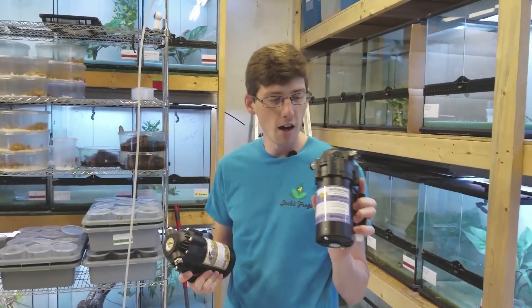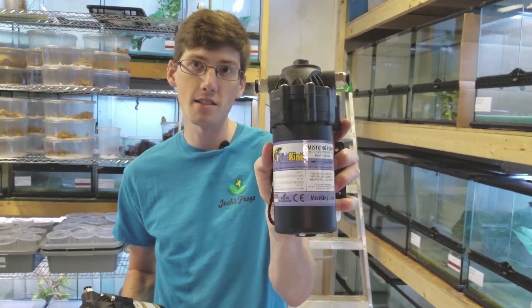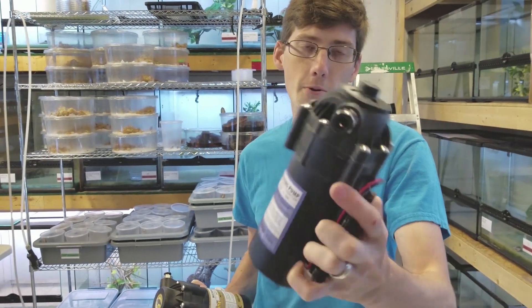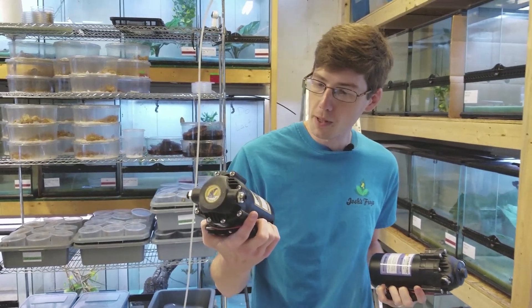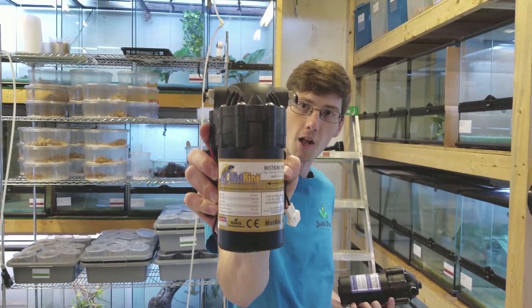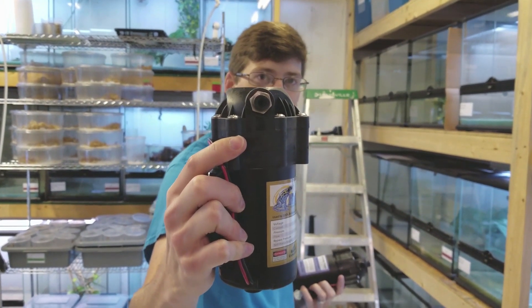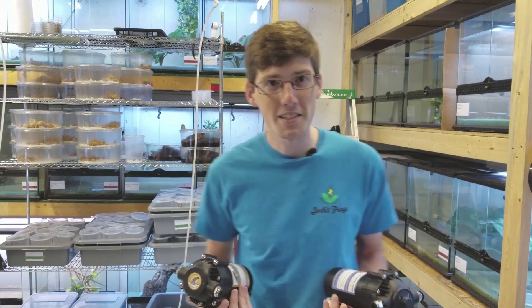Today we're going to be installing one of the larger Mist King systems. It uses 3/8 inch tubing, so we're going to have to shorten it. Most people would use a smaller system that starts with quarter inch tubing, which is what Mist King sells, so that makes it a little bit easier.